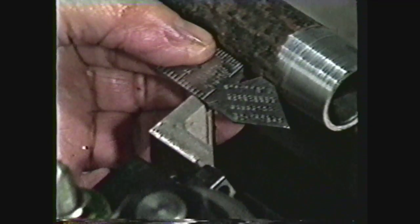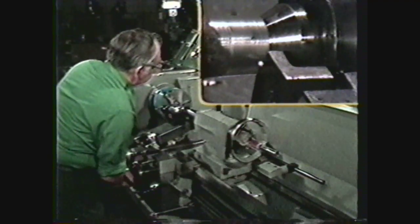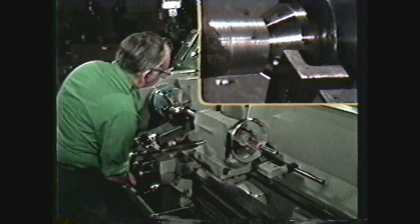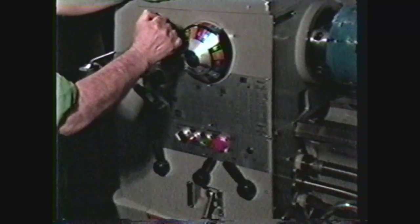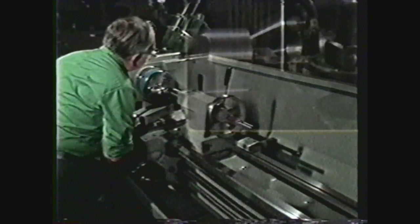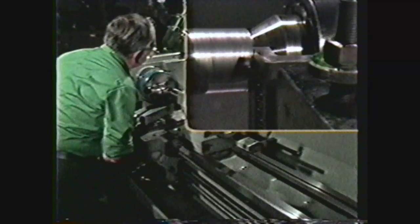With the taper attachment engaged, make certain that the backlash is taken out of the taper attachment. To do this, run the tool off the end of the work to remove the backlash and then bring it back toward the headstock. Reset the spindle to a low RPM for threading and set the quick change gearbox to cut 14 threads per inch. Engage the clutch; using the cross feed and carriage hand wheels, bring the tool to the end of the work and pick up a cut.